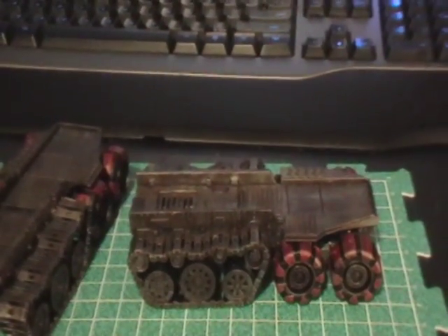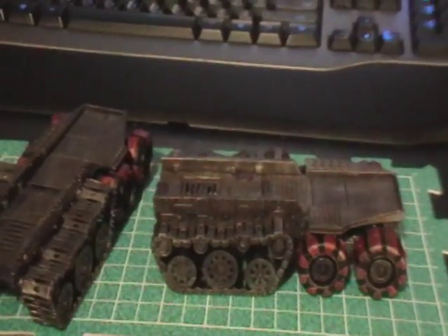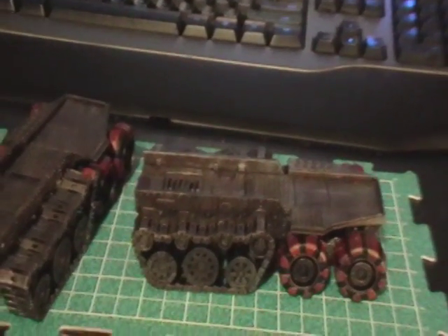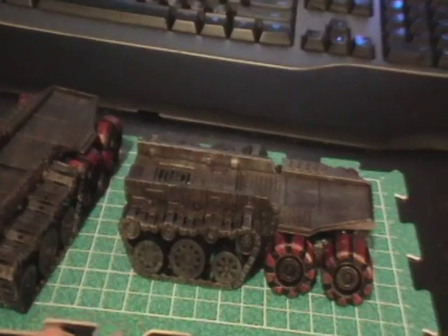After that, I attached the treads and tires to the chassis, then washed the entire thing with Devlan Mud wash to get into all the recesses. I did it after attaching the tires and treads because I wanted to wash those as well. With the model sitting as it normally would, the wash gets into all the recesses you want. You might have to do it in a couple of sections to hold it properly.